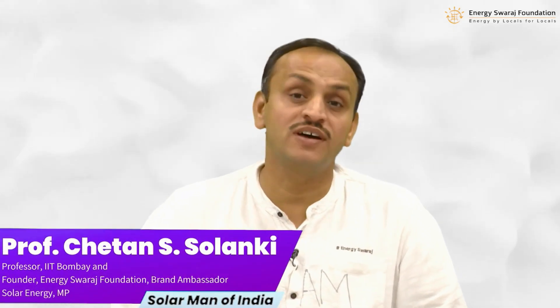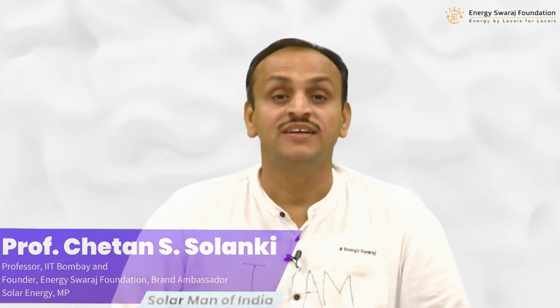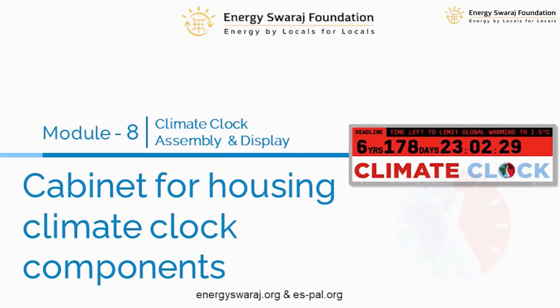Welcome again to this training on assembly of climate clocks. So far we have learned about the many components required for the climate clock. In this particular module number eight, we are going to look at the housing — the cabinet — which is going to house all those components, and finally we will make our climate clock.